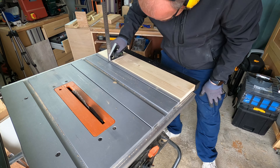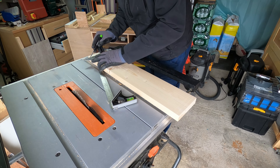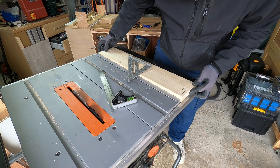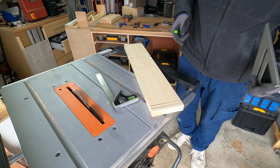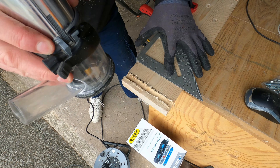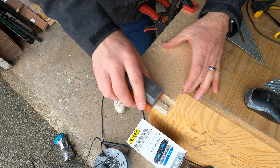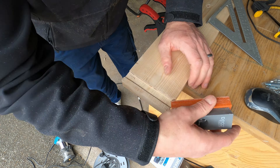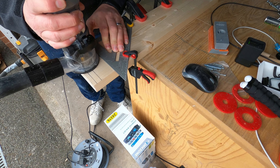I used my measuring gauge to get the right measurement, then scored and filled in with pencil the bit I wanted to channel out, and went back to the router to get those bits out. I ran the router through and was very pleased — it went straight through the wood with no issues. All I had to do was tidy it up with some sandpaper. I offered it back up and it fitted just the right width — perfect.